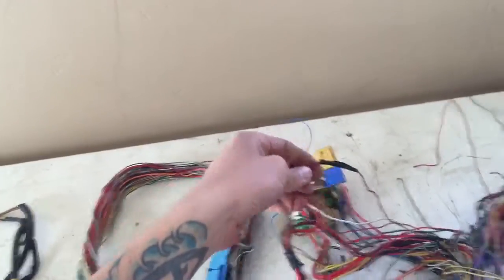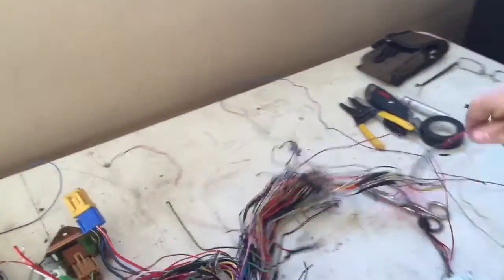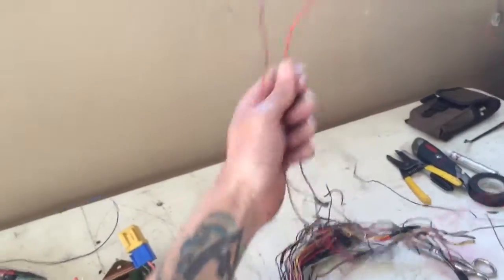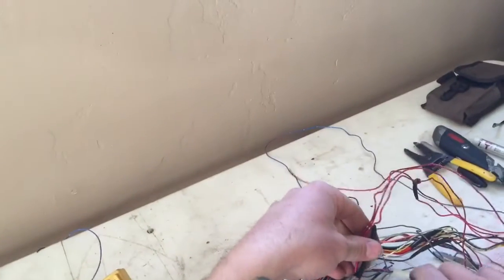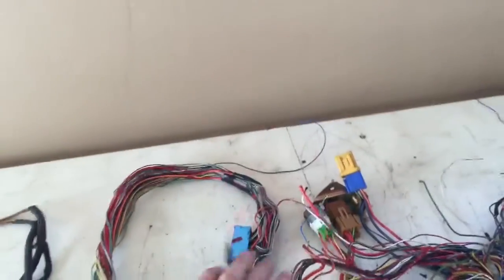This wire goes to this relay here and it essentially just tees into a bunch here — it's a trigger wire for this relay. I'm just going to clip it and put it with that relay.